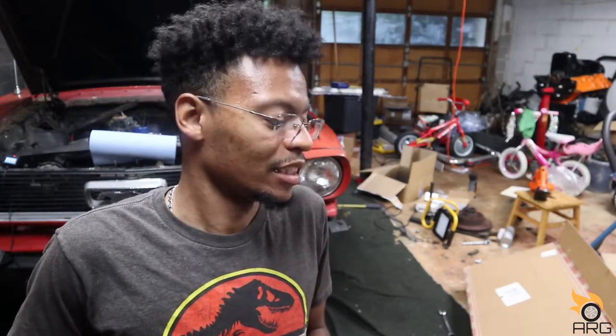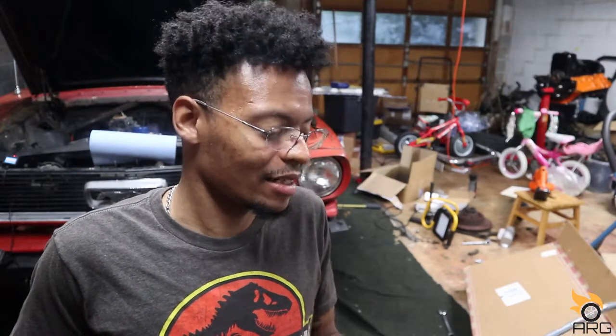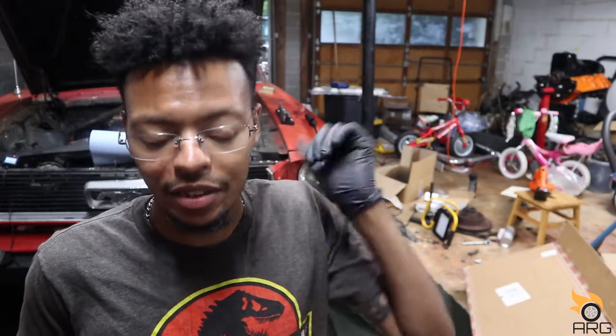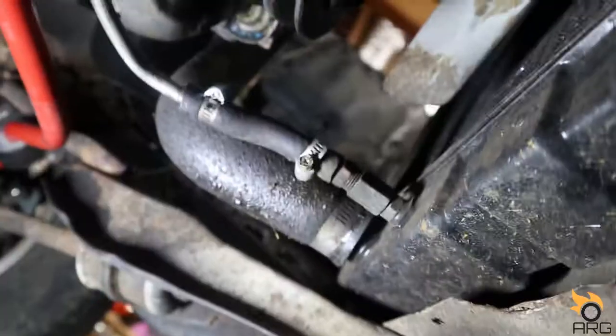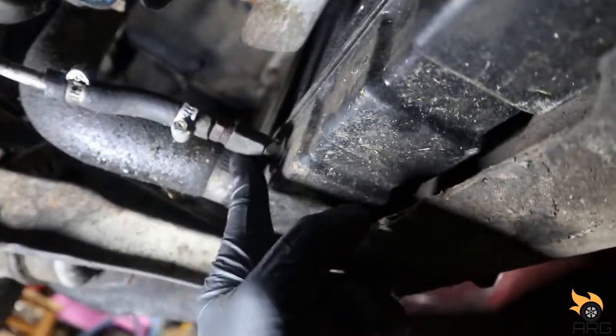We'll get the car jacked up in the air and climb under there to undo the lines. I've got my drain pan because I want to catch as much fluid as I can — that is fresh fluid from when I did the transmission pan gasket, so I'm gonna save as much as I can. We'll undo the lines at the radiator first, then the lines at the transmission.